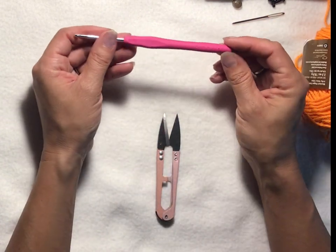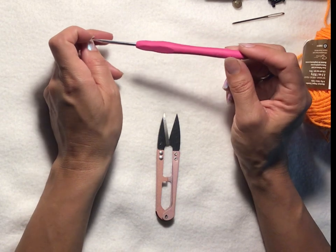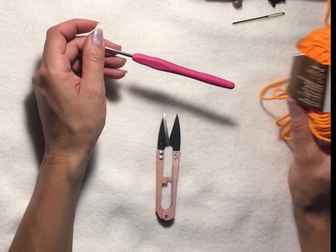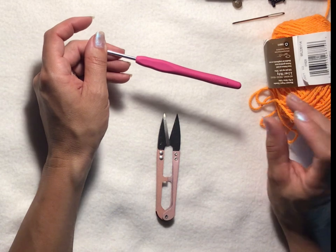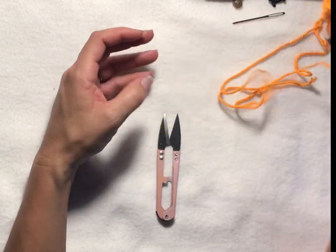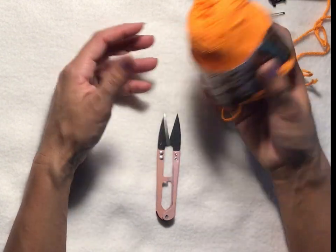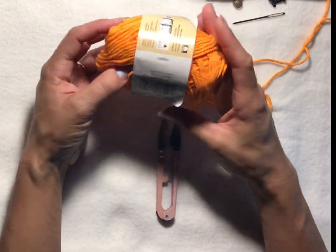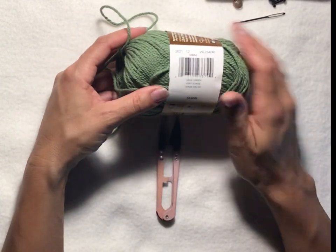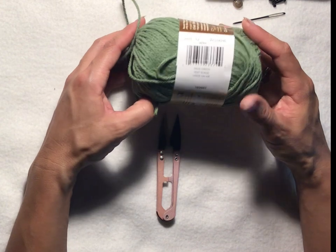For this we need a few supplies. I'm using a 3.5 millimeter crochet hook. If you can't find a 3.5 millimeter, you can easily go with a 3.75 or 3.25 millimeter. I'm using cotton yarn — personally, if you're using cotton, I wouldn't go with the 3.25; it's a little bit more difficult to work with. I'm using Sugar and Cream in Hot Orange, and for the very top I'm also using Sugar and Cream — it's a number four weight — in Sage Green.